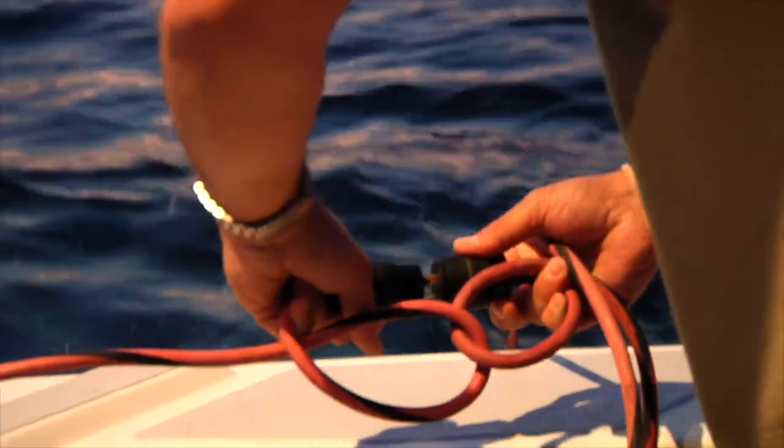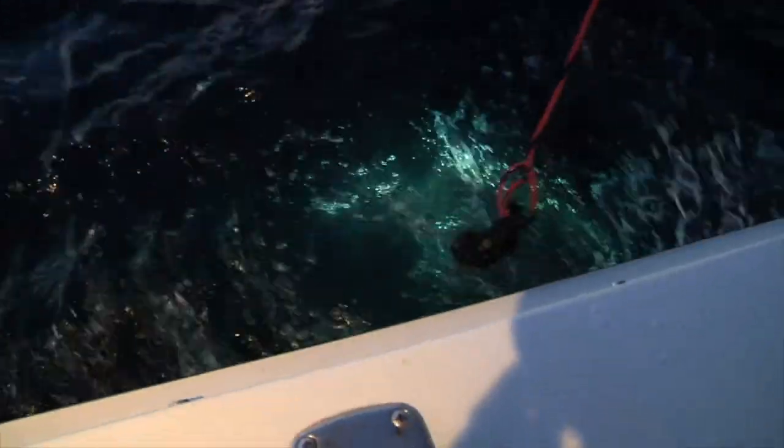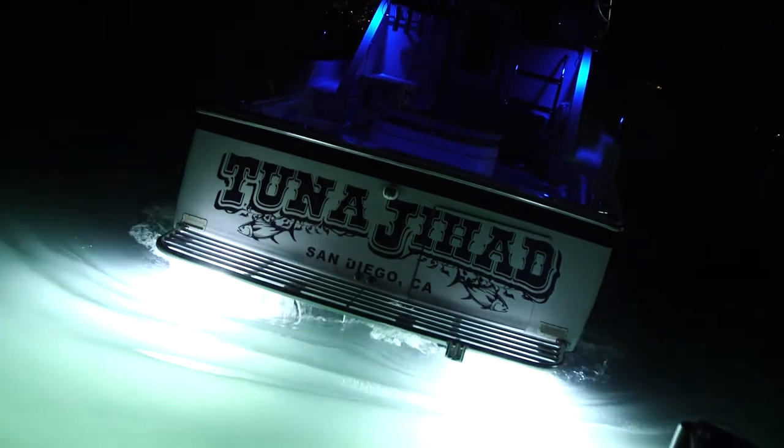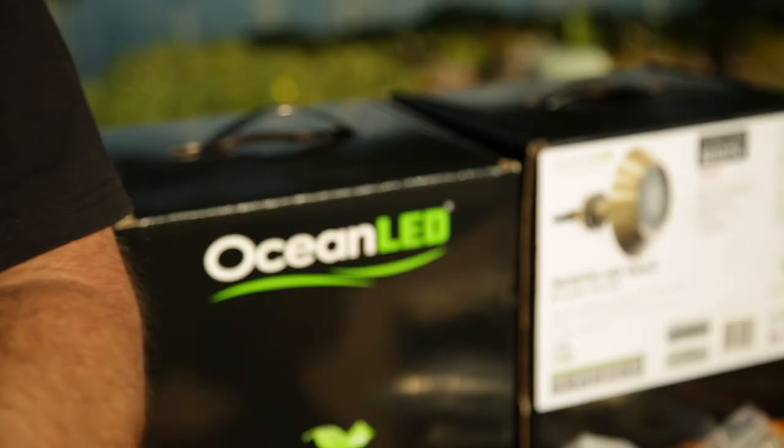Traditionally we'd be raising squid with a little glow stick style light. And it worked, but when it's tough to make squid — there's not a lot of them around or they're being pressured — the brighter light makes all the difference in the world. The folks at Ocean LED are now putting out lights that are smaller than ever, brighter than ever, and last longer than ever.